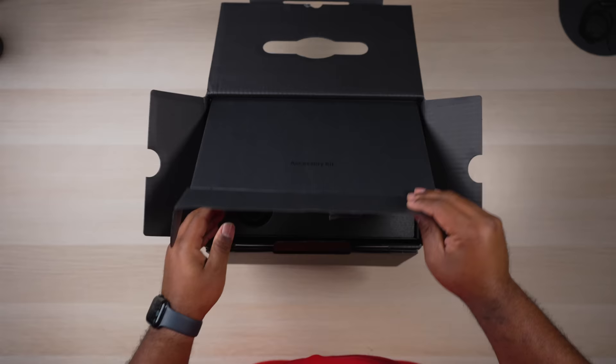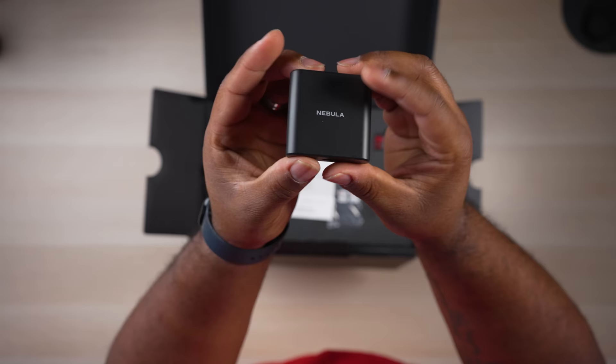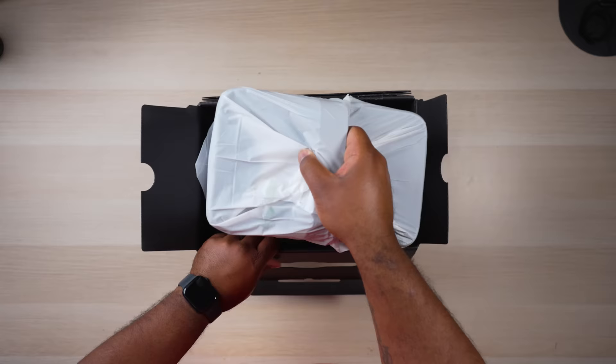So in the box you get a power cord, some documentation, a small Android TV dongle which we'll talk more about later, an Android TV voice remote, and of course the projector itself.